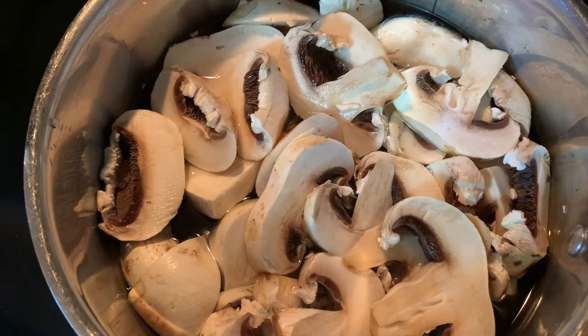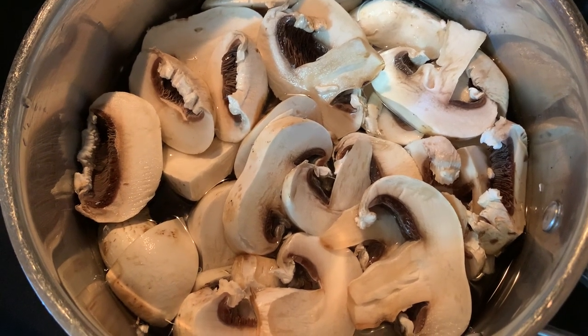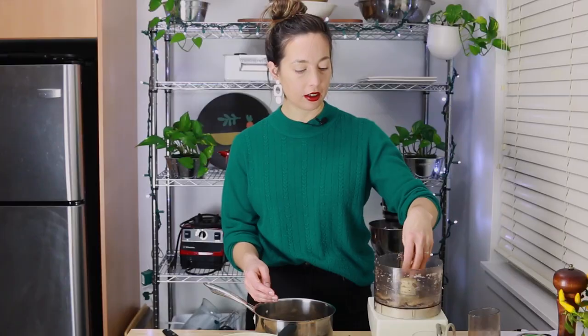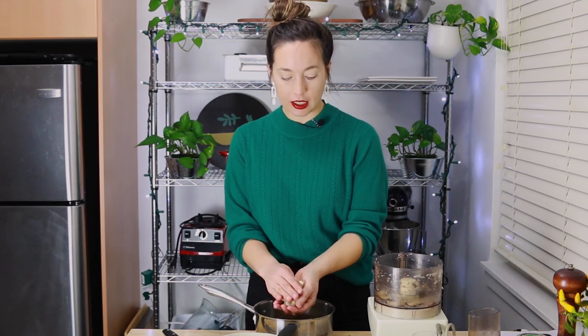Next is the mushrooms. I took 200 grams of regular button mushrooms, added them to about two cups of water, brought them to a boil, then reduced the heat and simmered for about 20 minutes. I like cooking them in water because they produce a bit of mushroom broth. You could sauté them for a deeper mushroom flavor, but I actually don't want this to taste like mushrooms — I want it to taste like haggis. I just like the moisture and the meatiness the mushrooms bring.